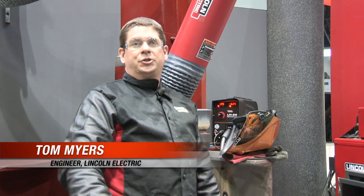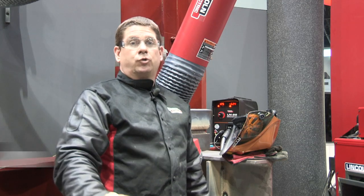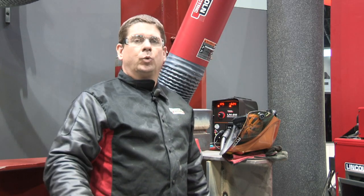Hi, I'm Tom Myers, and I'm in Chicago at the 2011 Fabtech show. This is our structural industry structural segment booth, showing some of the products that are typically used on a structural steel application or field work.